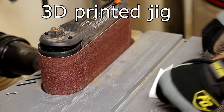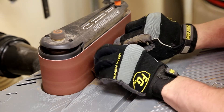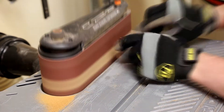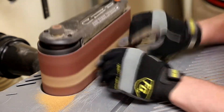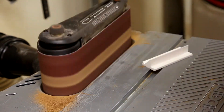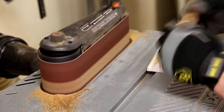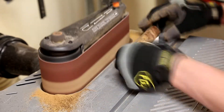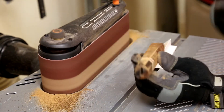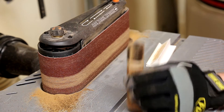Using a 3D printed jig I designed in Fusion 360, I grind in the bevels creating the octagonal shape.